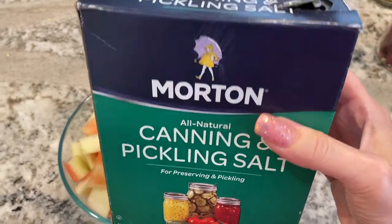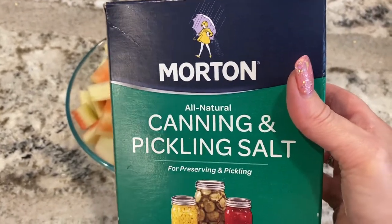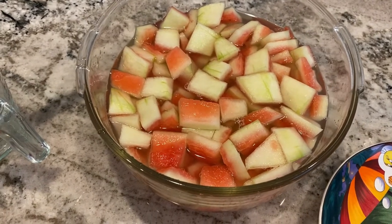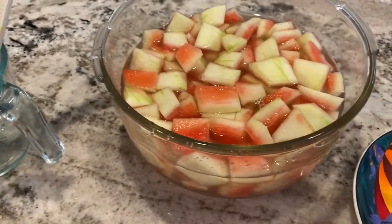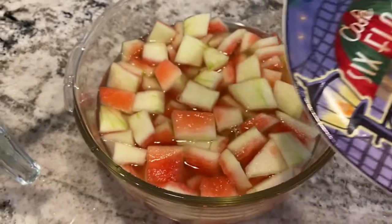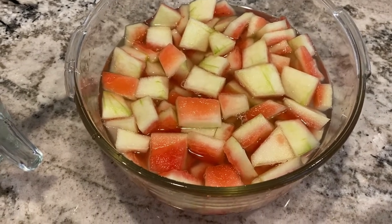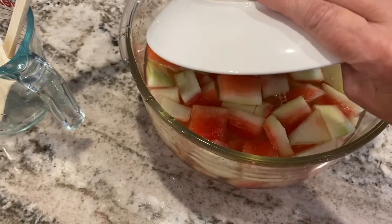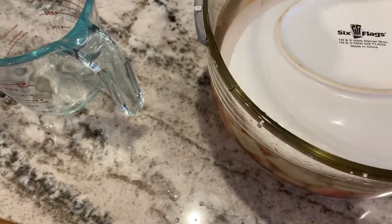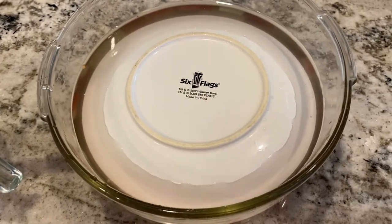This is the pickling salt I use — I just get this at my local grocery store; they have it all year round. I have my saltwater brine in this bowl and I put my watermelon in, and you can see it's floating to the top. I want them to sink — I want them all to be completely covered. So I have my handy-dandy plate. I've done this before when I pickle cucumbers — I also leave them in a brine solution for a little bit. I just put the plate in here and it pushes them down.